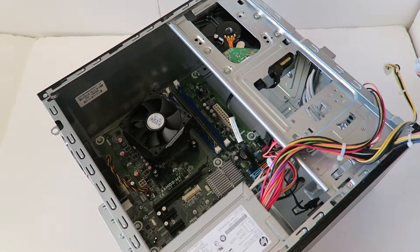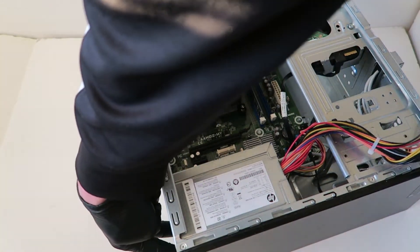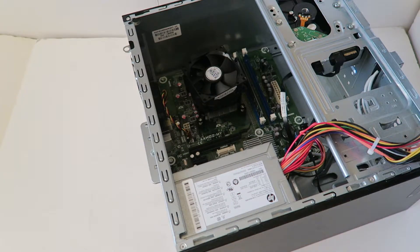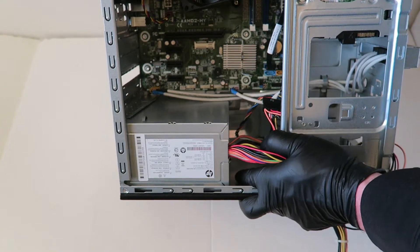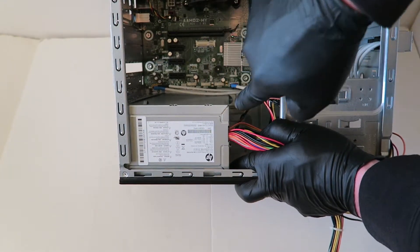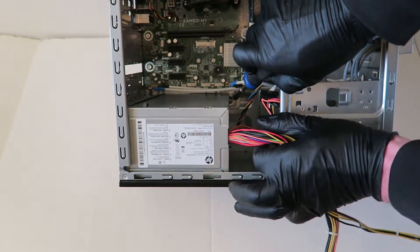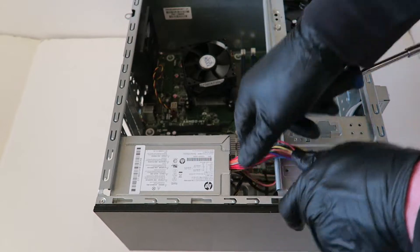Take the Torx T15 screwdriver — there'll be four screws in the back of the power supply you have to unscrew. There will also be a small secure clip you have to release using your screwdriver. You see the secure clip right there — press it with the screwdriver to release it before you remove the power supply.